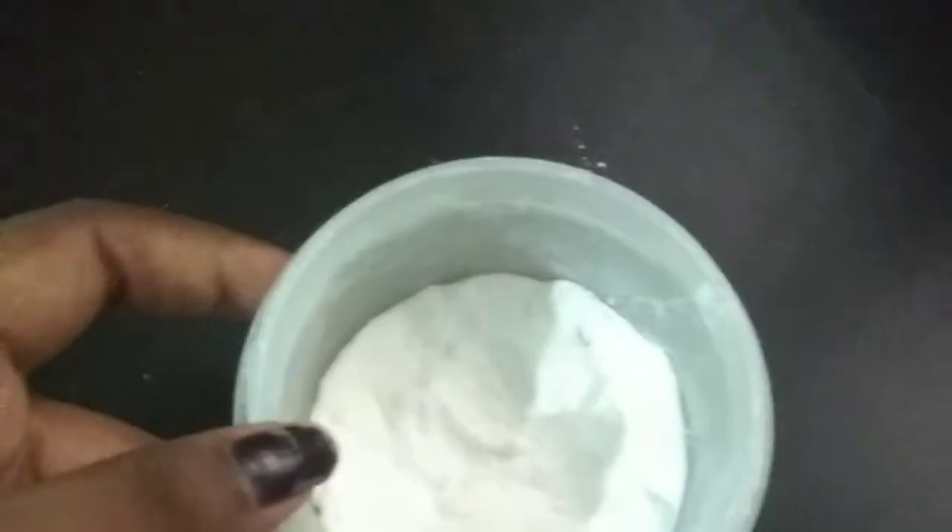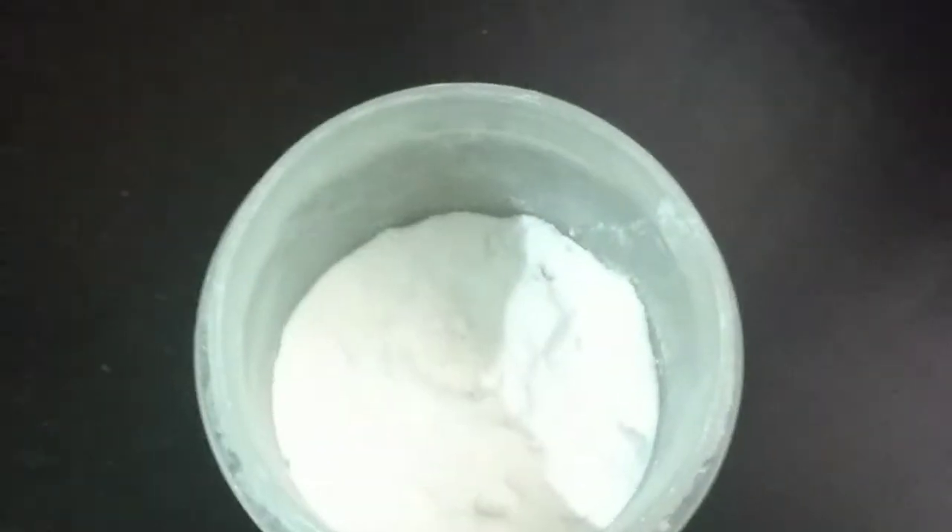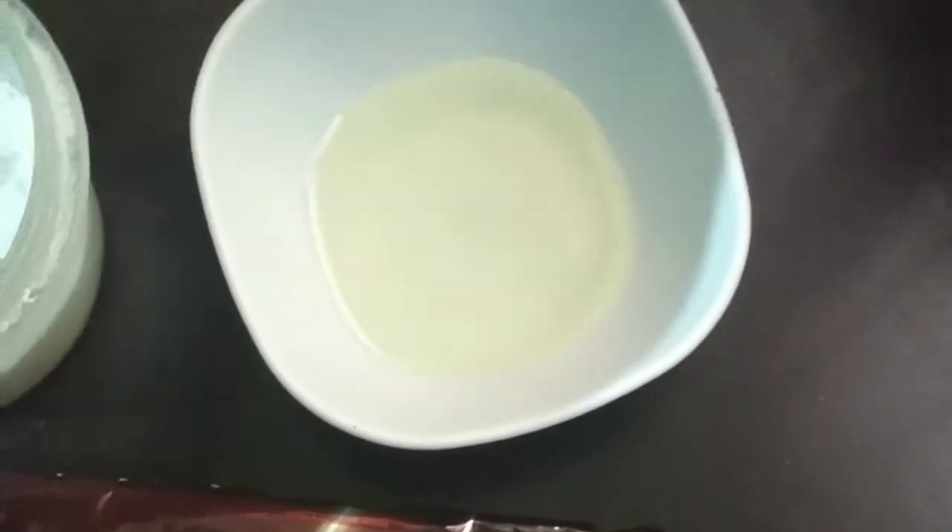Hi guys, welcome back to my channel. It's me Monica. Today I am making a bourbon biscuit cake.